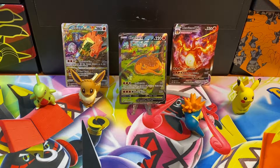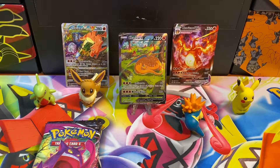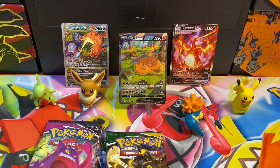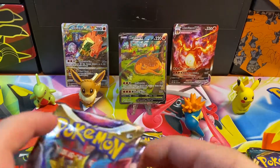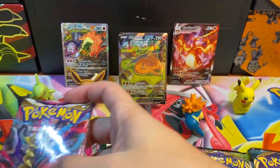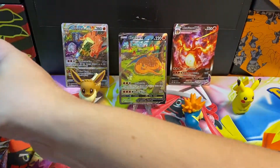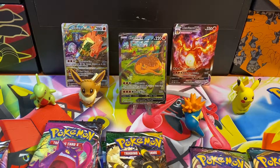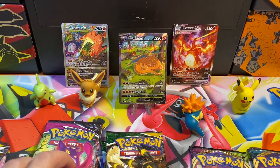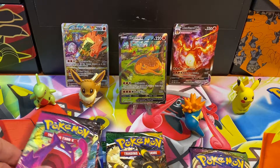I'm gonna sort these packs. We've got three Fusion Strikes — yikes — three Evolving Skies, one Vivid Voltage, one Darkness Ablaze, two Lost Origin, three Astral Radiance, and three Brilliant Stars. To make eight packs to open today, let's open Darkness Ablaze and then take one of each of these.